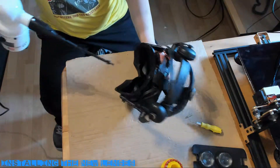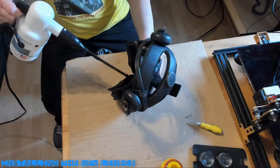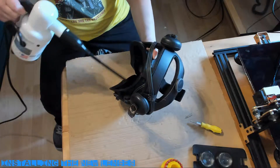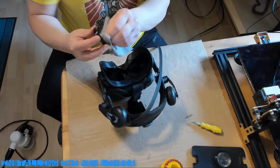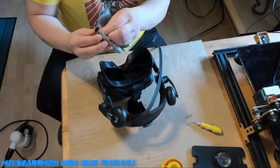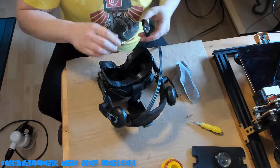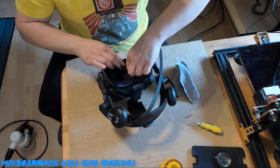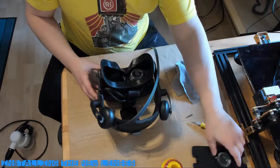Before inserting the new lenses, use a dust blower or can of compressed air to clean out the cavities. Any fragments left inside will be magnified through the lenses, so you need to ensure there's no debris. Next, give the Gear VR lenses a good clean to remove dust and smudges. Finally, place the new lenses into the HTC Vive — once seated they should hold in place without any problem.